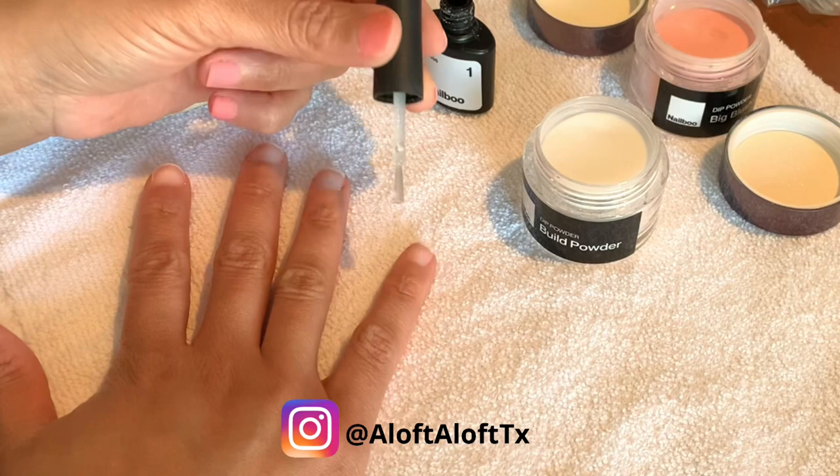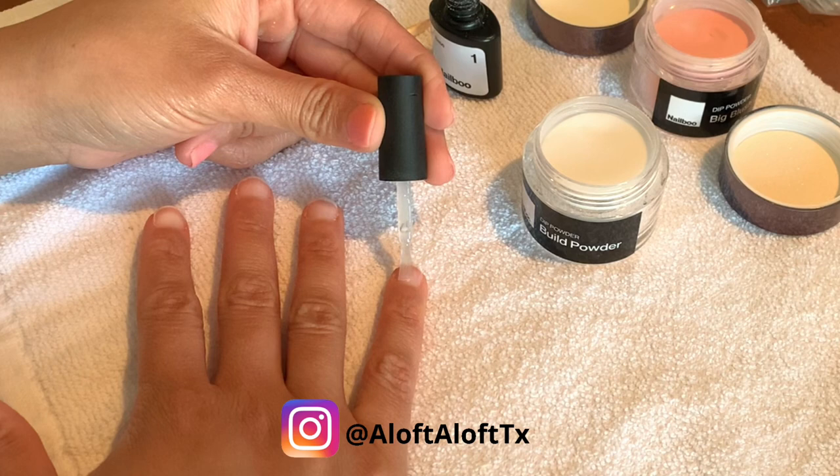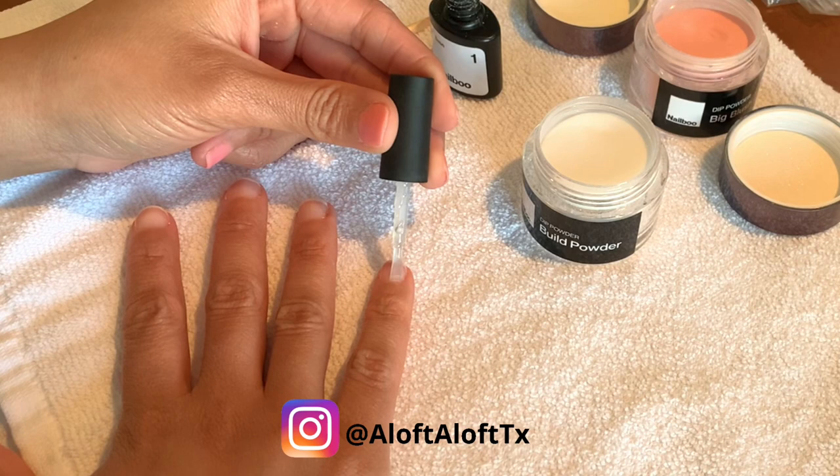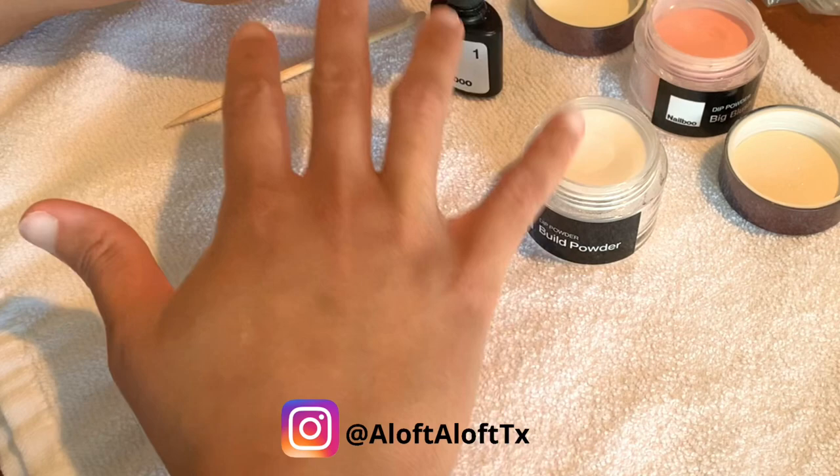Now while the dip powder process is easy and simple, I don't want you to be fooled by the five minute or three minute ads that so many of you have already seen. On average, it takes me about 30 minutes to do a set, 45 minutes if I need to soak off my old set and prep my nails. And of course it's a little longer if I'm doing a detailed design, but most of my sets are 30 minutes.